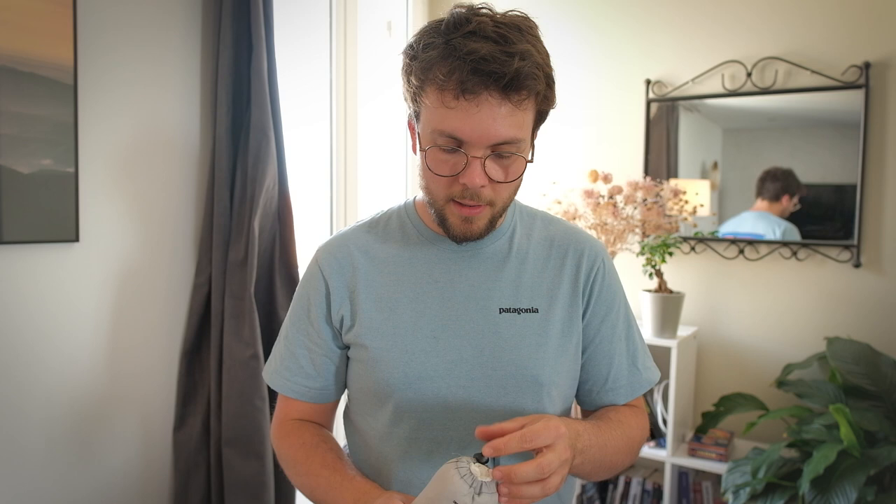Mon dernier accessoire, que j'utilise assez rarement mais que je devrais plus utiliser, c'est mon drap de sac — ou sac à viande. C'est un drap qu'on met dans le sac de couchage et dans lequel on se glisse. Celui-là est en soie, pour être léger et compact. Surtout, ça évite de salir son sac de couchage en plume, qui est très fragile et qu'il faut éviter de laver. Je salis uniquement le drap de sac, pas mon sac de couchage, ce qui prolonge sa durée de vie.